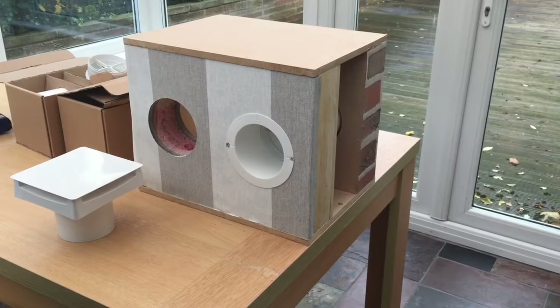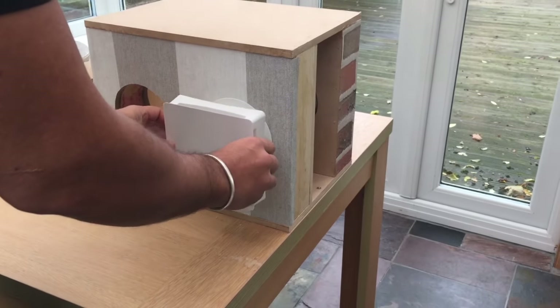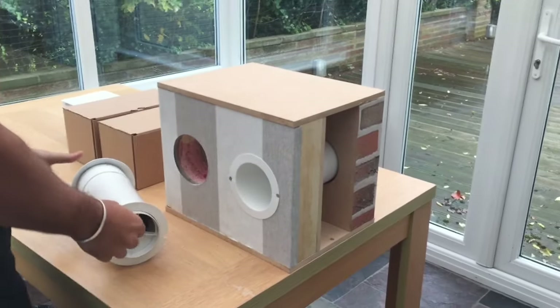Now the kit's fully installed, it's time to put a fan in. This is just to show an example of what a fan would look like and how easily it goes into our kit. I'm now going to show you how the vent is fitted in real time.